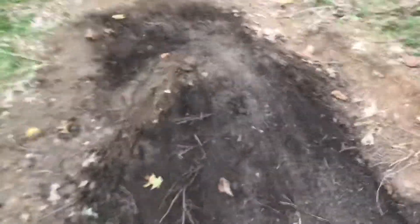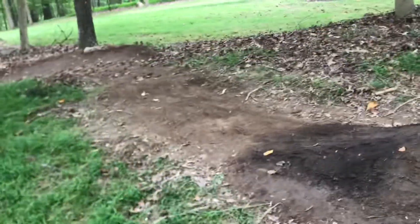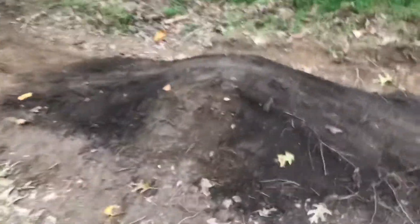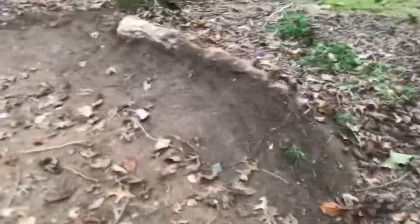We call it the edit, but first we'll go over this jump. This is a smaller tabletop that we moved from right there, so it just comes in from the front. You can hit it kind of like a hip — it's straight but you have to turn. We call it the edit because we've probably edited this trail 14 times.